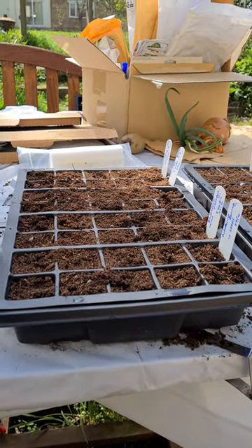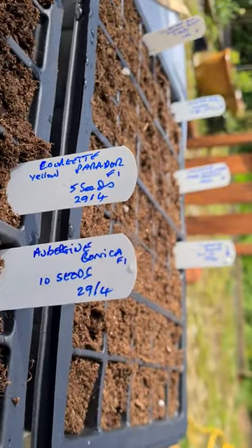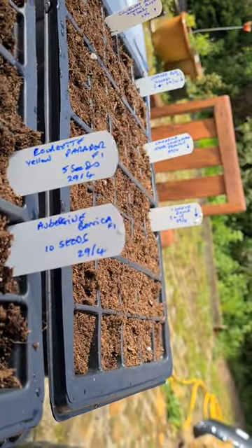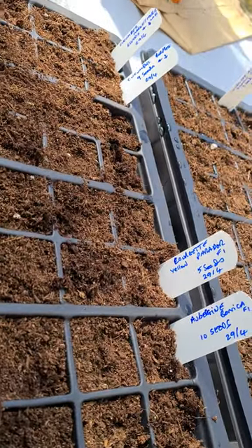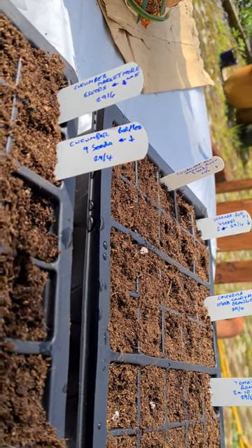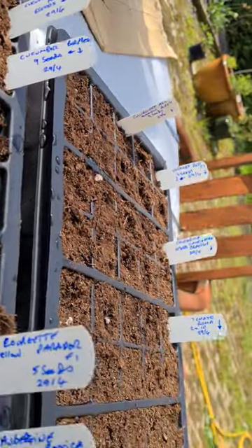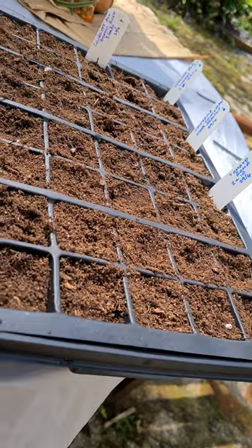I've planted up these modules. As you can see, we've got some aubergines — we've got ten of these. We've got some courgettes Parador which are yellow, which are lovely, but they're F1 so they're quite expensive, so we only got five seeds for that. We'll see how that comes. We've got some burpless cucumbers down the end and also some Marketmore, which is an old favorite.